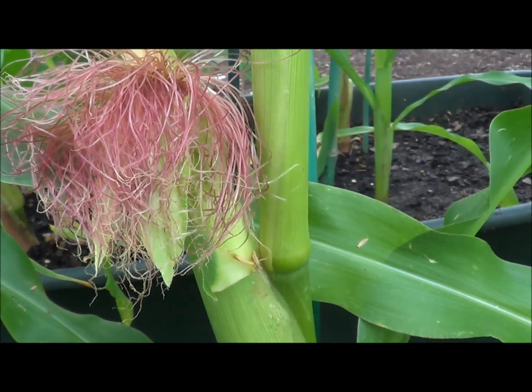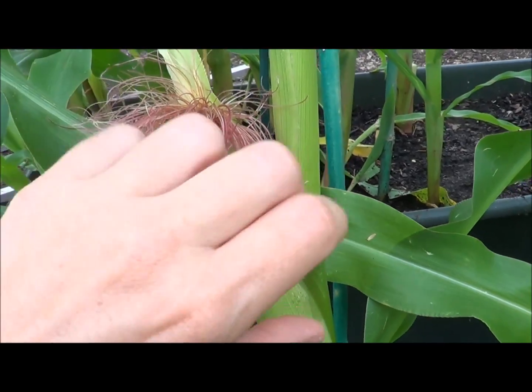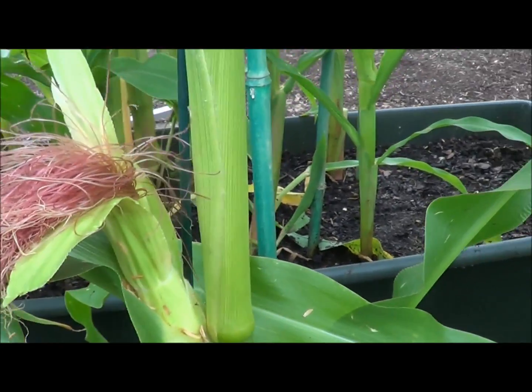So what I'll do is take the pollen I've collected and scrub the paintbrush over it, making sure they all get touched. Then I'll gently try to close it back up like this to prevent the pollen from blowing off.